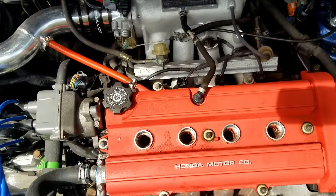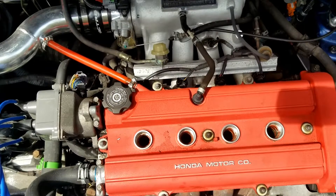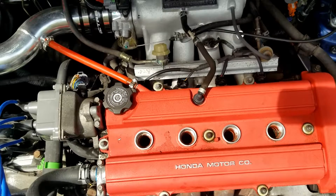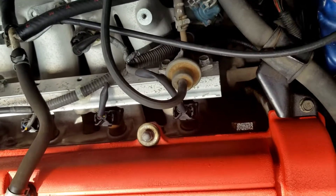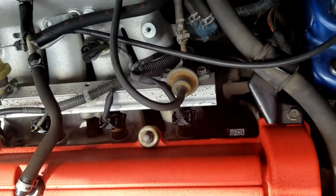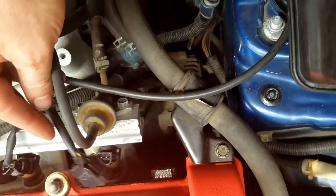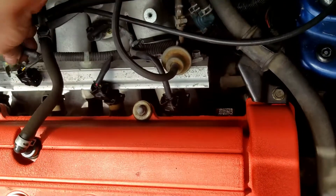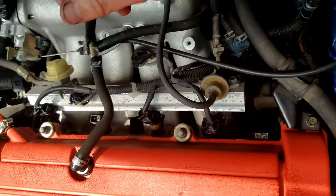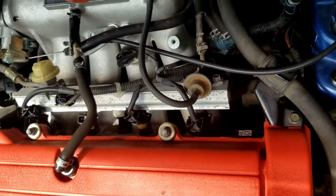I'm going to do three tests per cylinder so I get a good average, plus I'm using the cheap Harbor Freight compression tester, so the results may not always be accurate. Before you get started, you want to pull the clips on the fuel injectors because you don't want fuel spraying into the cylinder while you're testing compression.